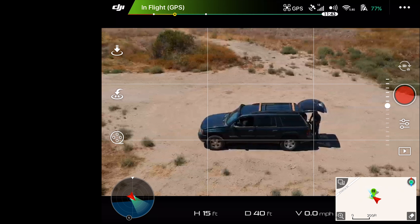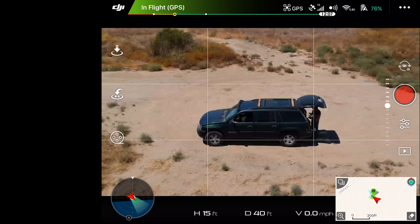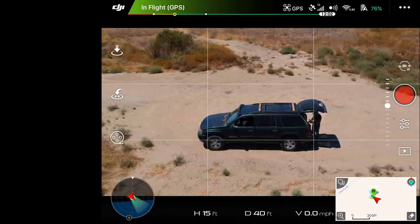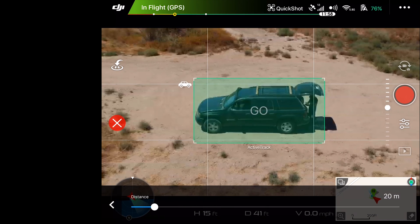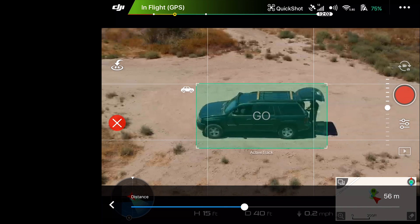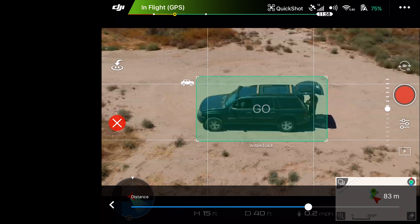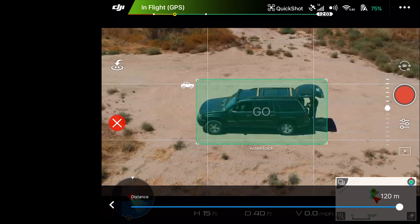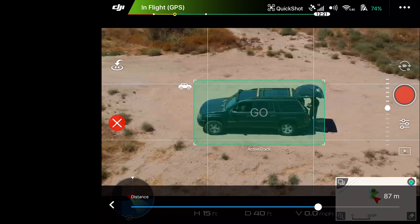We've only tested one mode so let's test Droney one more time, but this time we'll do further. Last time we did 15 meters, so let's try 100. The max on Droney appears to be 120, so let's set it to 75 to make things a little easier.